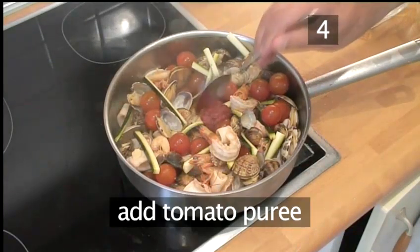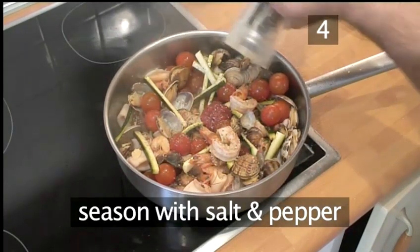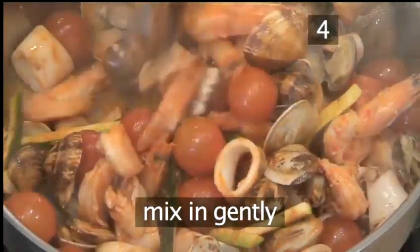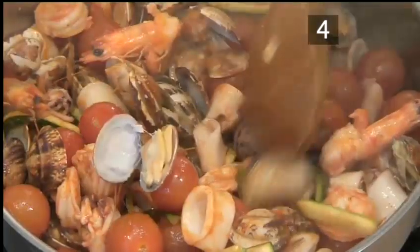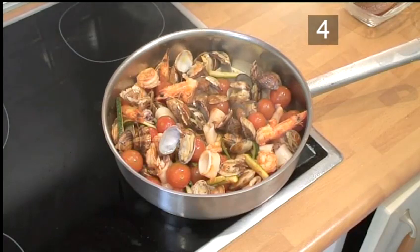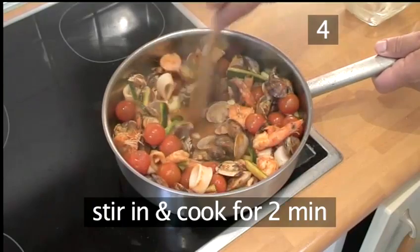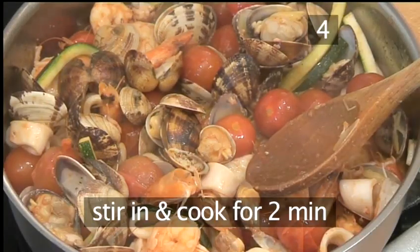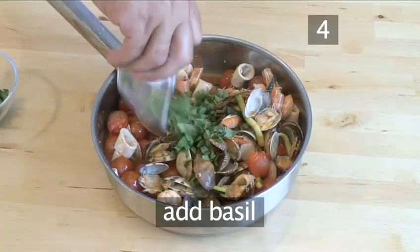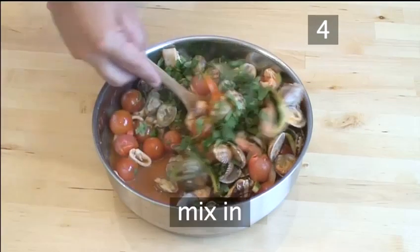Now add the tomato puree and season with salt and pepper. Add the half teaspoon of cayenne pepper and mix in gently. Pour in the white wine, add the butter, and stir in. Cook for 2 minutes. Remove the ragu from the heat and finally pour in the basil and the parsley, and mix in.